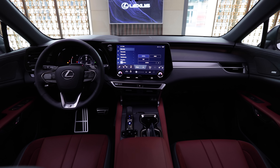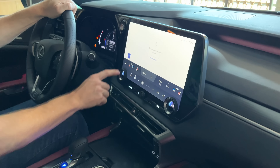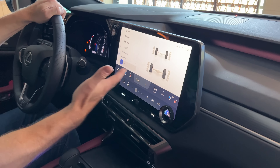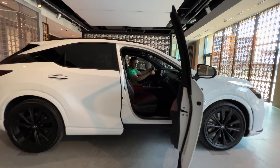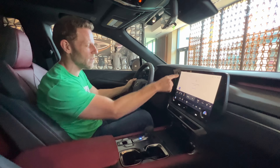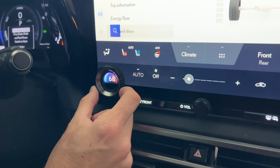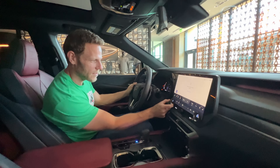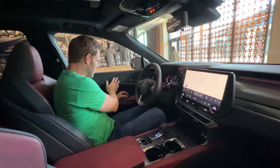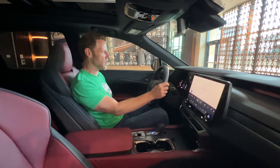Inside, Lexus is focused on simplicity with a minimalist button arrangement and an updated infotainment interface. If you ever quietly cursed the old remote touch controller, it's all gonna be okay. This 14-inch screen comes standard and it's really easy to use. You've got sub-menus on the left-hand side, and there's a Ford Mustang Mach-E-like element where the screen shows through the temperature knobs. Elsewhere, soft materials — I really like the texture next to the Mark Levinson speaker grate. It feels like a Lexus RX should.